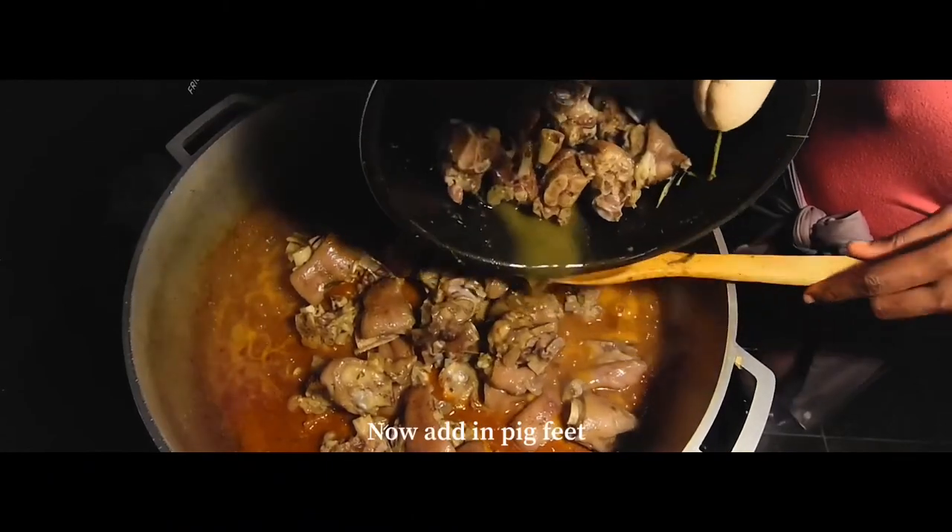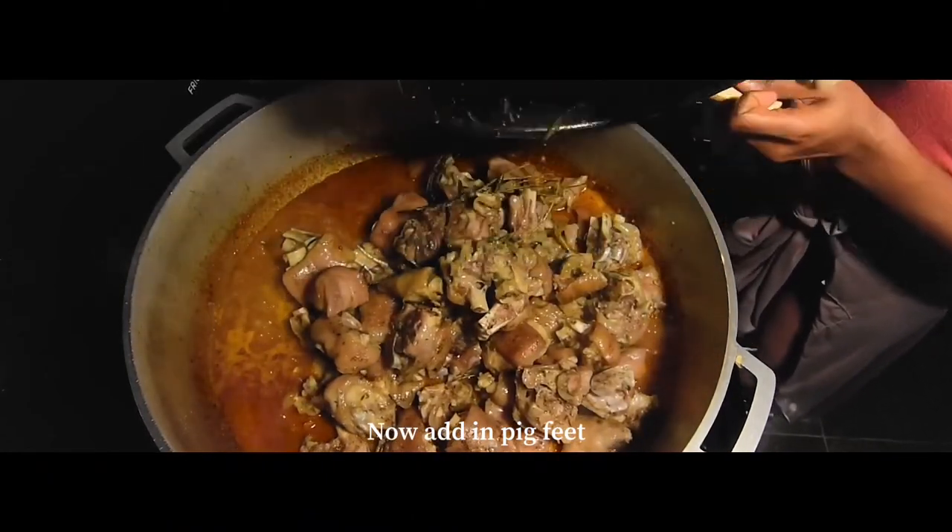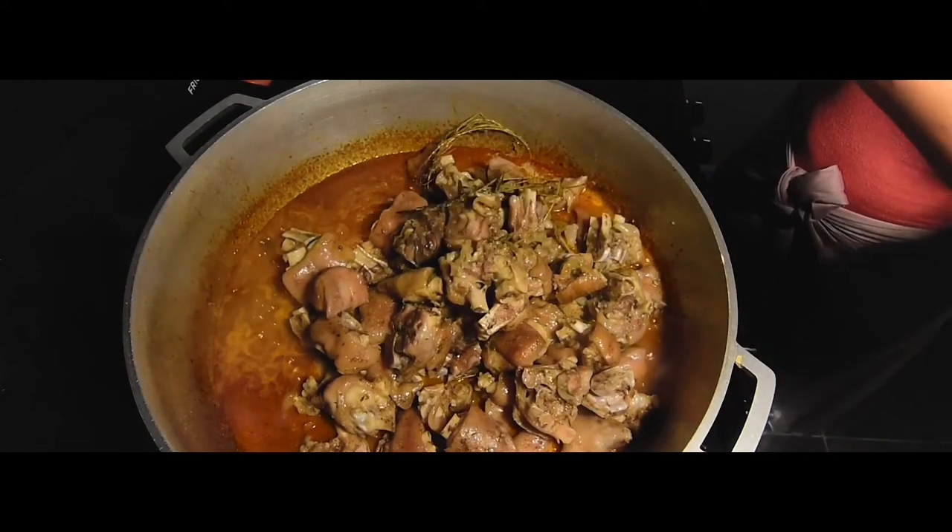Next you want to add in your pig feet from the pressure cooker and stir that in really well — get it mixed and get all the sauce on it.